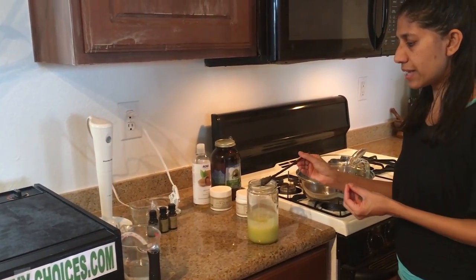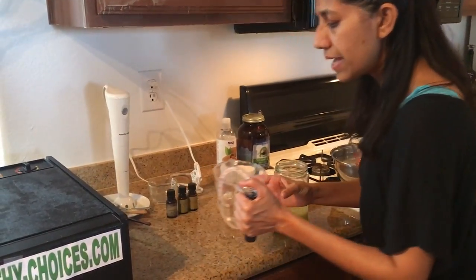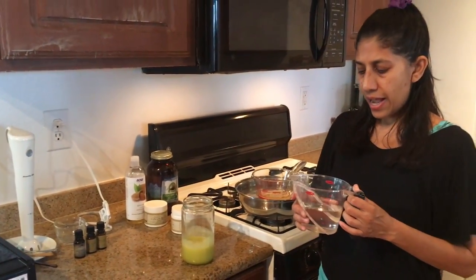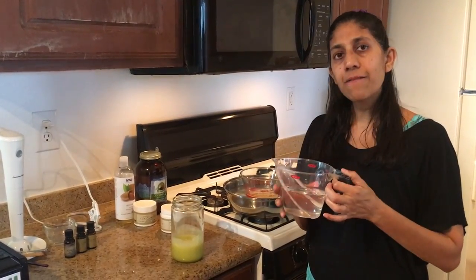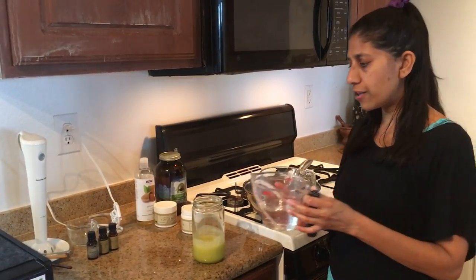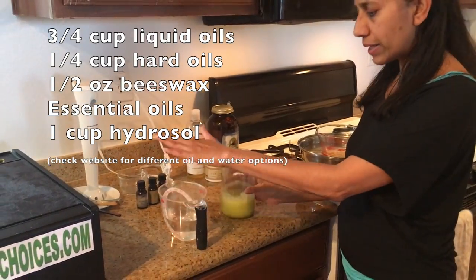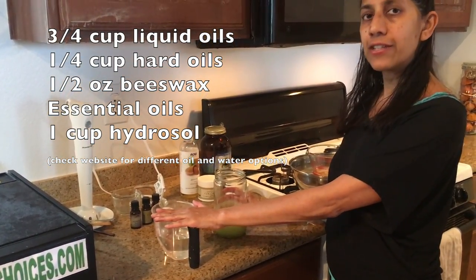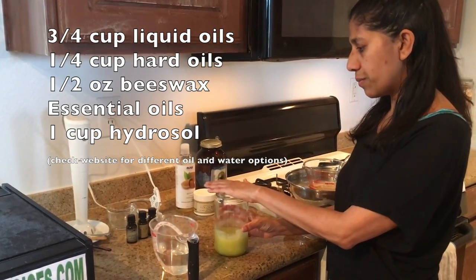The water component that I'm going to use is a hydrosol. I make a lot of my own hydrosols, and the one I'm using today is lemongrass hydrosol. There is a video on the website where you can learn how to make your own hydrosol, and this is what I usually use to make my lotions. I've got my one cup of oil and my one cup of water — which is my lemongrass hydrosol — both at room temperature.